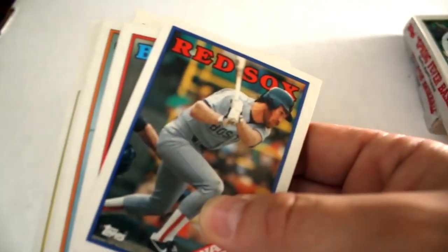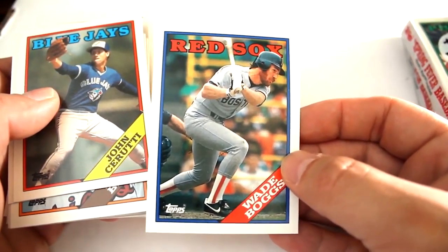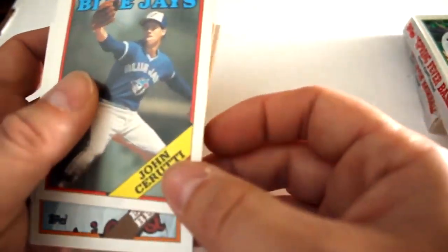We've got Mark Clear, Pat Keedy, and cellophane — sinks a piece of gum in there, so of course that leaves gum stains on some of the cards, but there's nothing you can do about that. Wade Boggs — centering is mostly there, looks like it's a little heavy on the left.